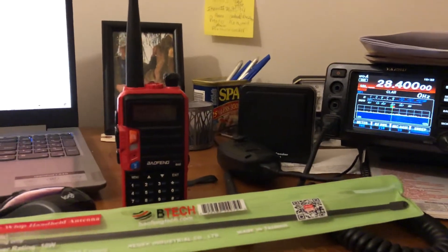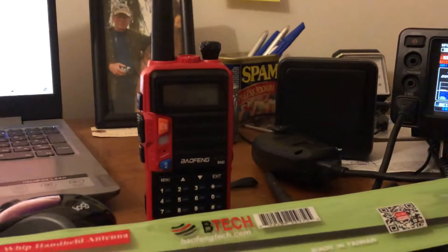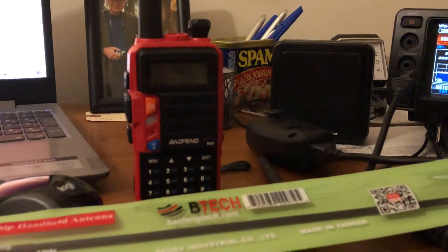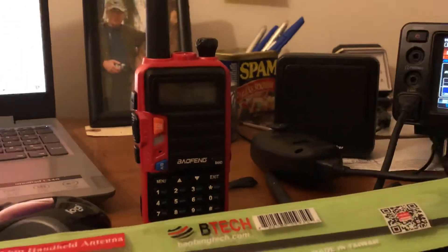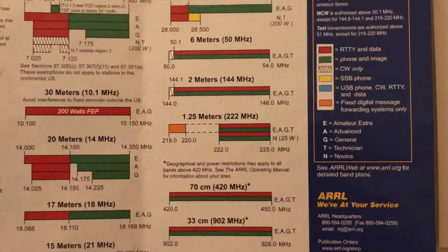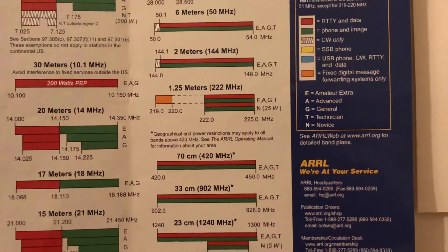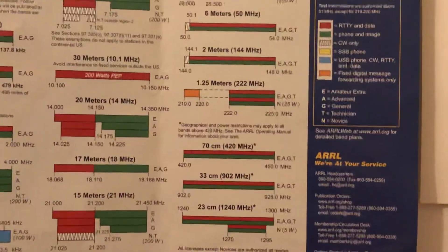Hey guys, this is Mike Crick at 113 and today we have the new radio in my arsenal — it's the Baofeng UV9S HT radio. I picked this up on Amazon for $33 and change. It's a tri-band radio, so it allows you to do the two meter band, the 1.25 meter band which is the 220, and 440 — so you can program your repeaters, talk simplex, and so on.